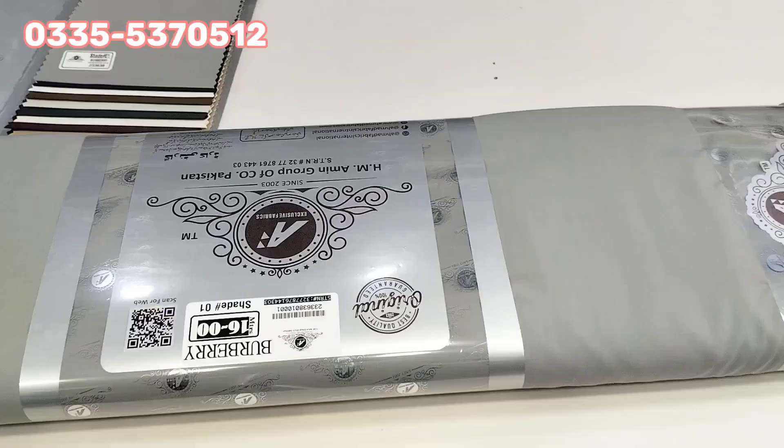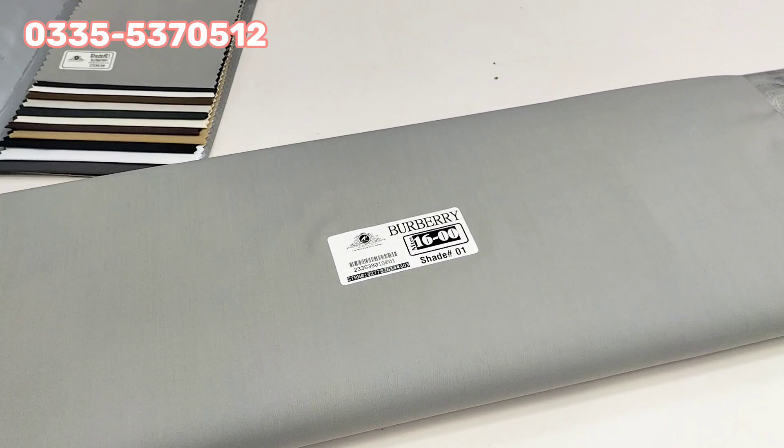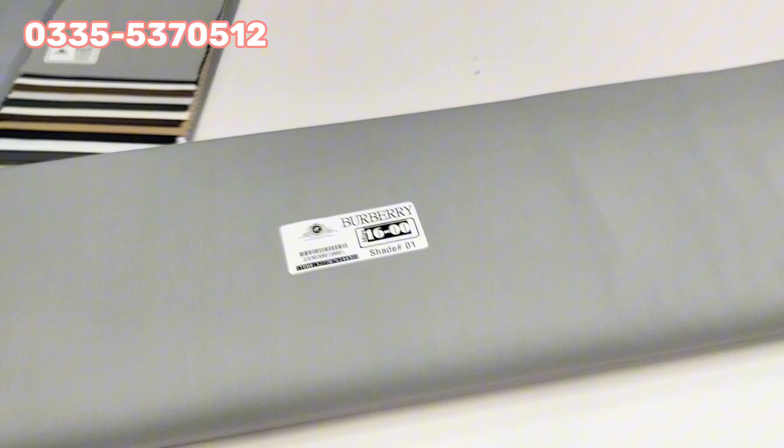We will open it — shade number one — and check the weight in tropical weight. This is a fabric and mashallah, this is a very thick fabric.